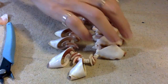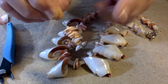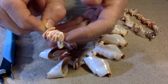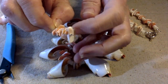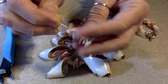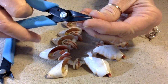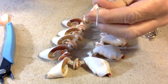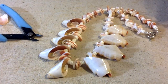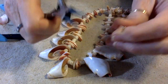That necklace is all complete! Now for the earrings — I had about 20 of these little chips left and I'm just going to put them on a head pin. I went ahead and put a little tiny silver tone seed bead at the bottom and at the top just to finish it off. These are going to be fun. I've got my round nose pliers here.